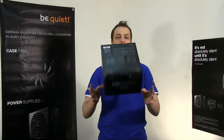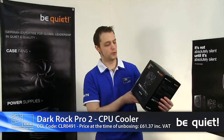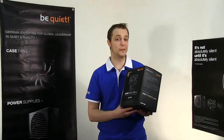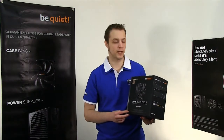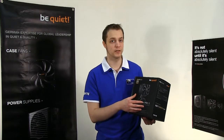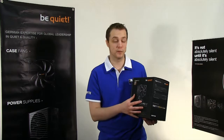Hi there guys, Steve from CCL. Today I'm going to be taking a quick look at the Dark Rock Pro 2 by Be Quiet. If you're not familiar with Be Quiet, they're a German manufacturer. They're a big brand in Europe and they're starting to get big in the UK, partly due to their attention to detail and phenomenal engineering that goes into their products, as we'd expect with any German brand.